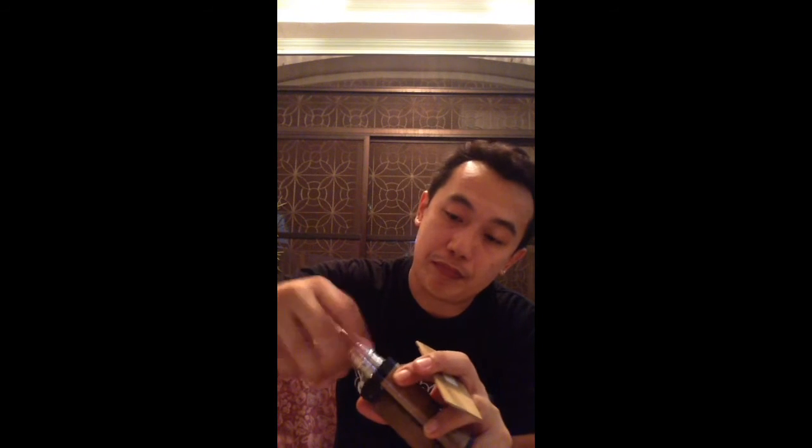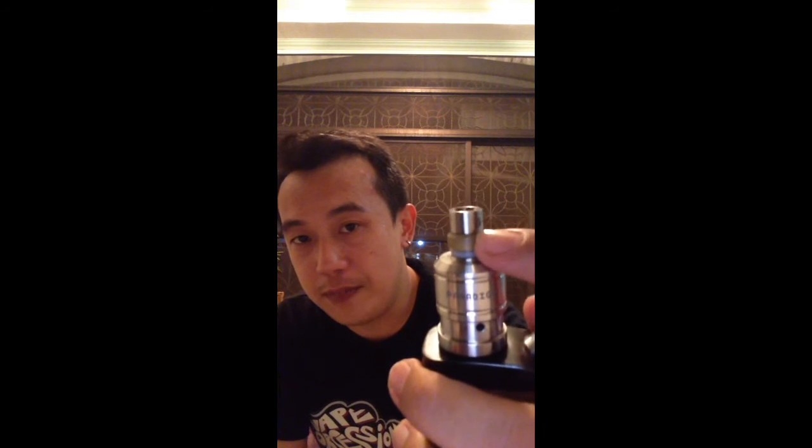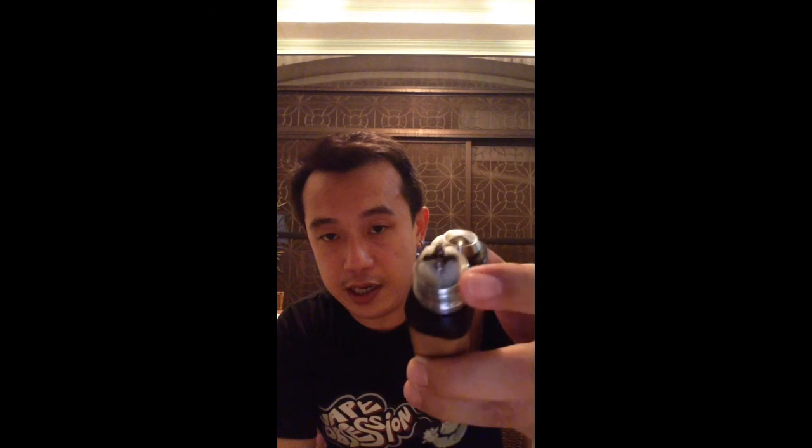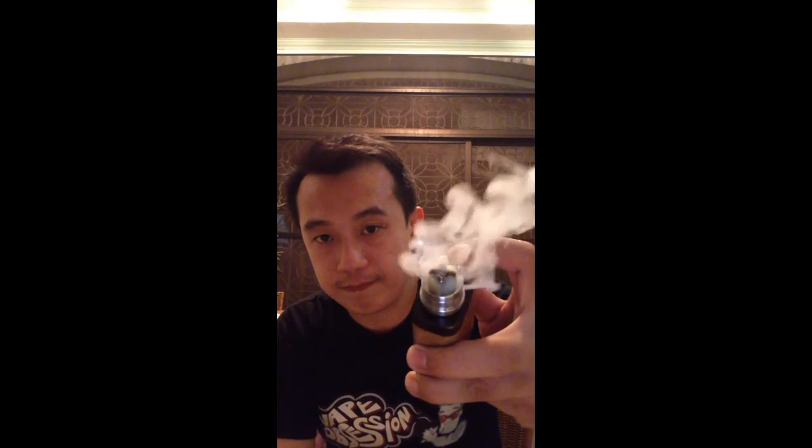I'm going to be using my Magma atomizer with the Paradigm creator drip tip, also by Paradigm. I'm using two laptop 18650 batteries — Jackie used to sell this kind of battery before, but now he's too busy making the box mod. My build is dual coil using Clapton wire — micro coil with cotton.